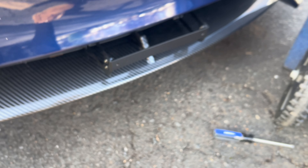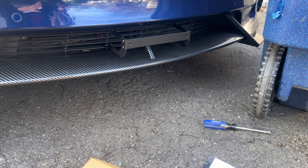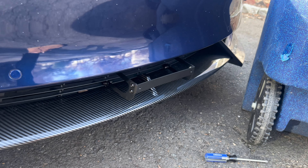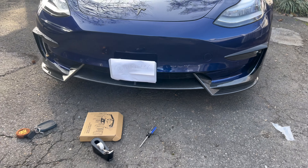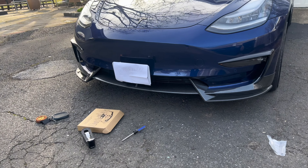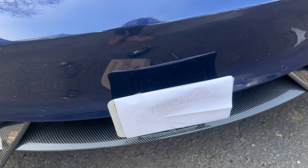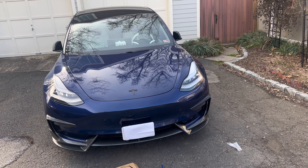Alright guys, we got it on there. I thought it was gonna be a lot easier but it was actually a little more difficult because of the lip kit and also because of the allen wrench. But it's on there, so now we're gonna focus on putting the plates on and getting it looking official. And we're all done — I got the plate covered so the ops don't get one up on me. You can see the cover is on there, it's secure, it's tight, it's not coming off. I hope y'all enjoyed, I'll see y'all in the next video — peace out.